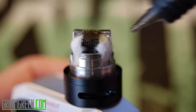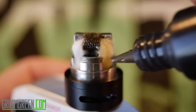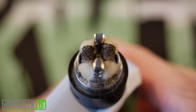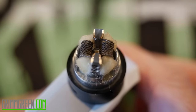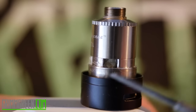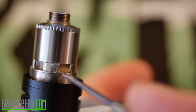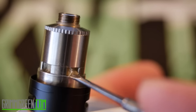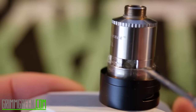Now we can juice it. Get your coils wet, then get your wicks wet all the way down to the bottom — just squeeze some juice in there and get them wet all the way down. Once it's been wicked and juiced, when you pop your chimney on you should still be able to see all your wicks poking out the bottom. If they're coming out a bit, just press them back in and make them look nice.